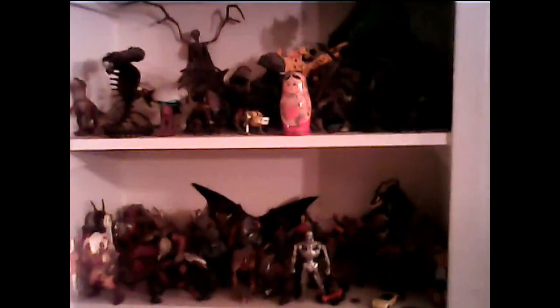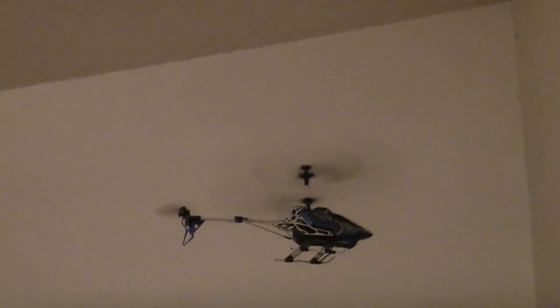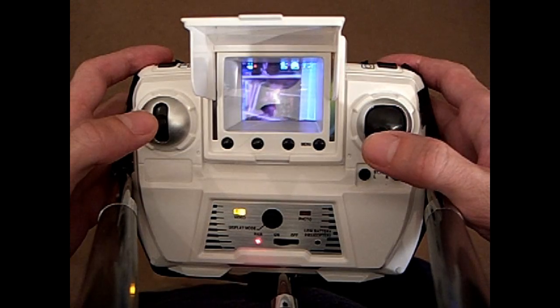The aircraft itself is a three-channel aircraft, so you can only control up, down, spin, and forward and reverse motion. It uses a tail motor for forward flight, and it can't fight any wind, so you can take it outside, but it really needs to be on a calm day with no wind.